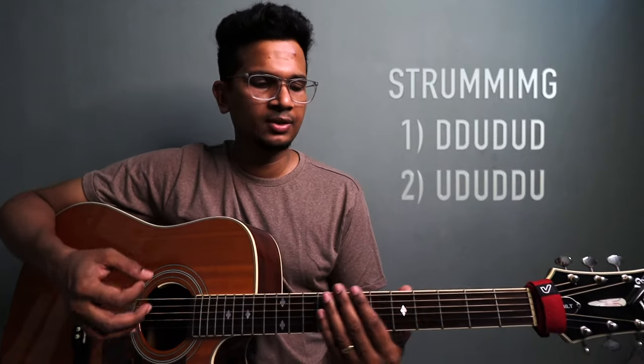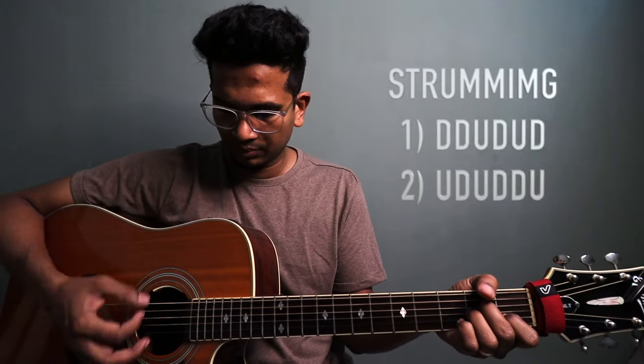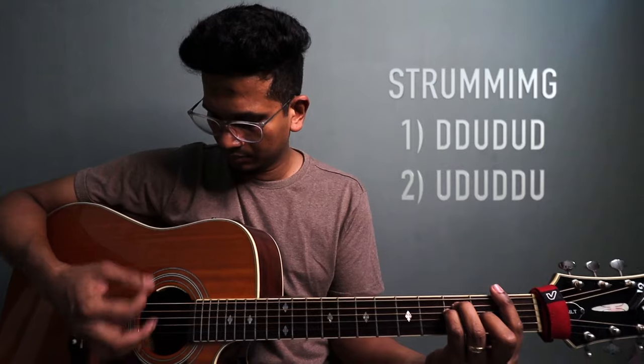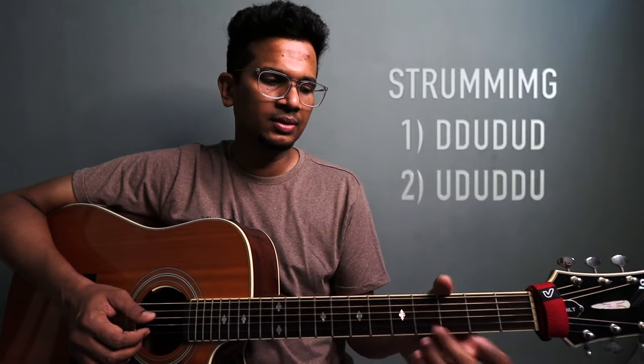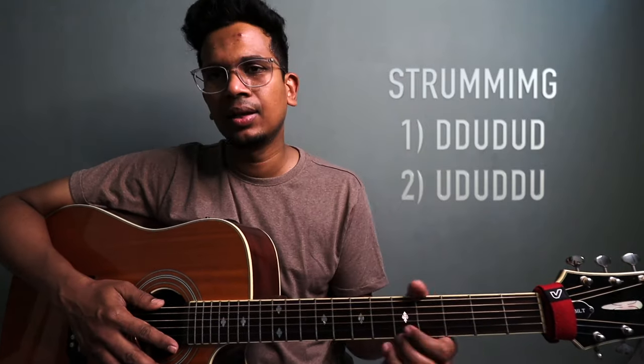Alright, so I implement it — it goes like this. Now there is a little chord change and a little strumming change. But once you get this flow, you can figure it out. The flow is very important.